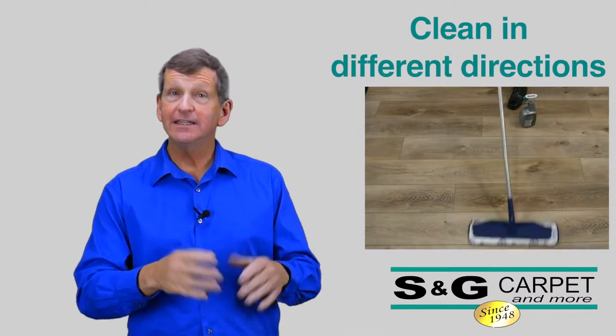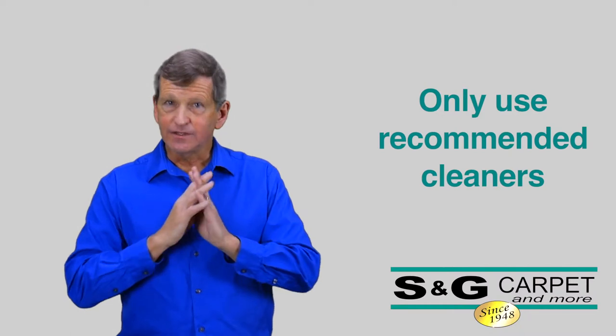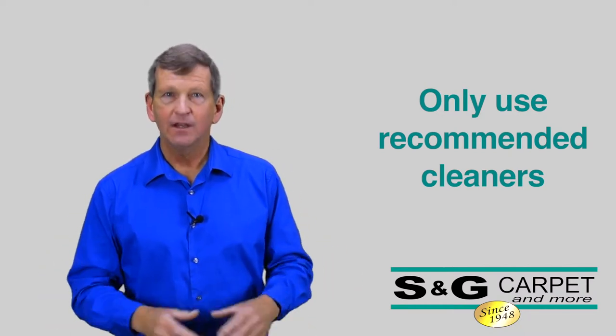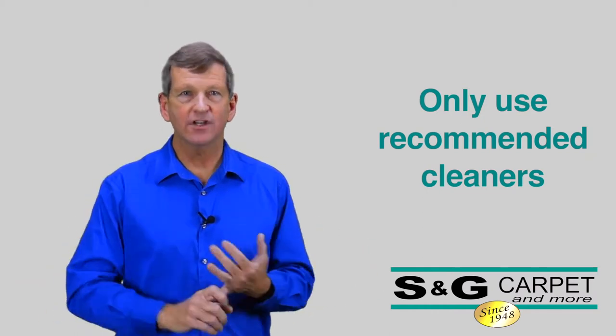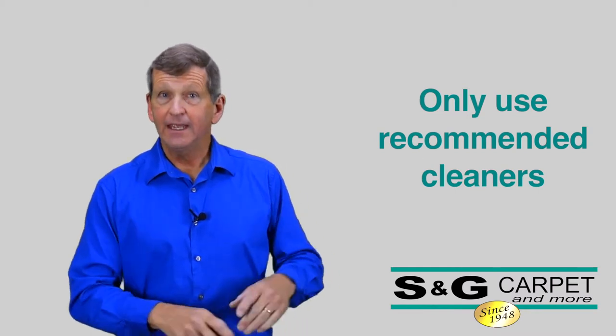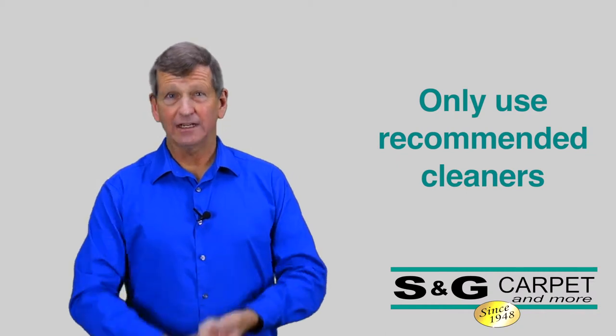It's always a good idea to clean in two directions. It's very important — I want to state it again: always use the Bona recommended cleaning system. Refrain from using any aftermarket products, as a lot of those will have soaps, detergents, and oils that could be harmful to your floor. And if you do use those and it does damage the floor, these products are not covered by the warranty.